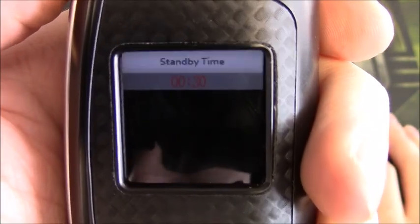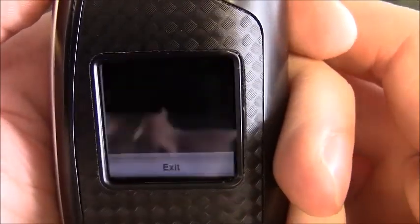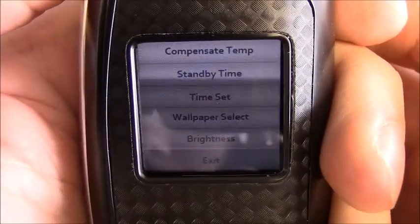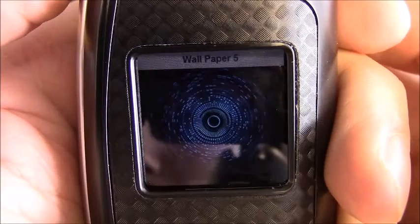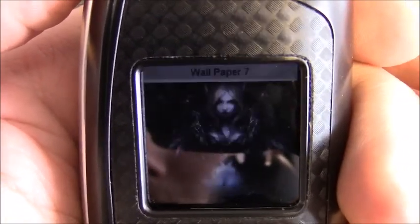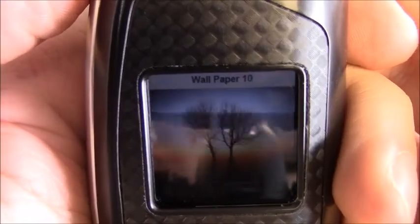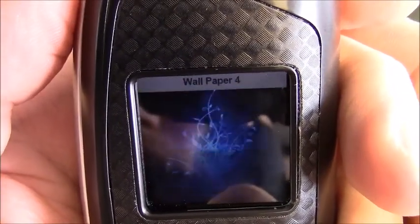Next is Standby Time, which I have set to 30 seconds — that's basically the default; that's how long my screen stays on. Time Set is your time, date, month, and year — all that good stuff, all set. Then we have Wallpaper Select. I've downloaded a few cool backgrounds; these come standard with 10 options. Wallpapers six, seven, and eight are ones I downloaded myself.